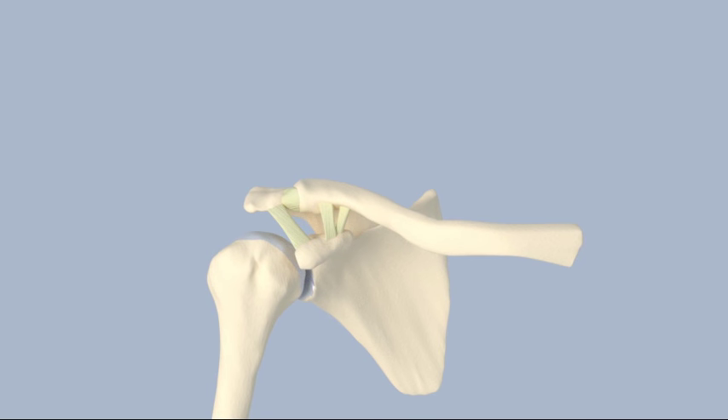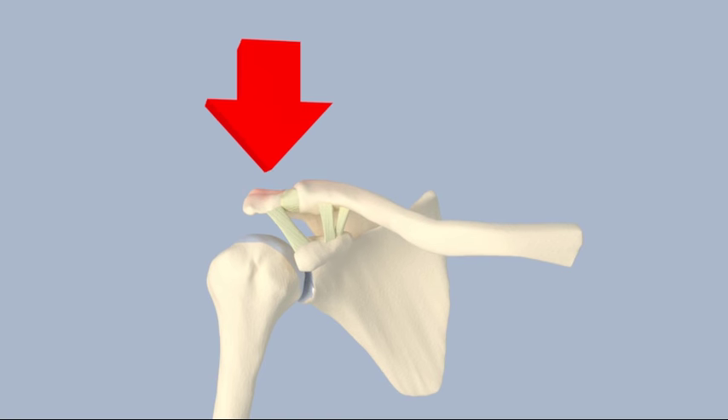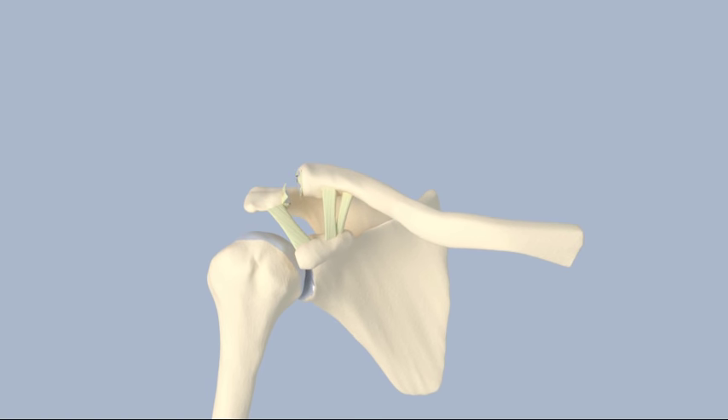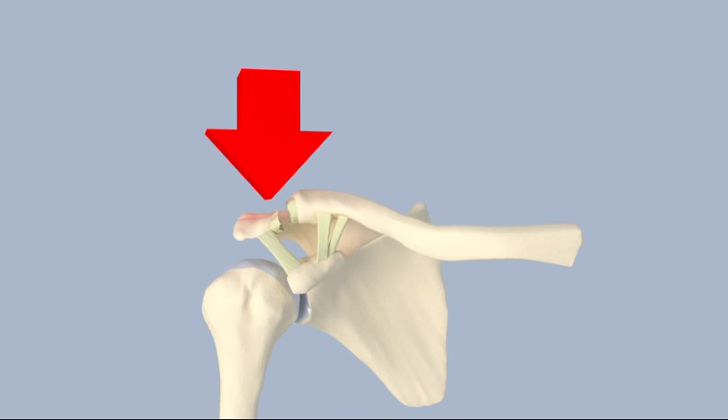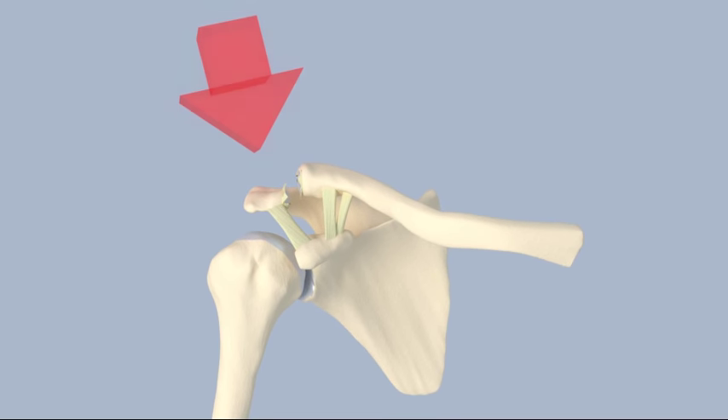Type 2 AC injuries occur when the acromioclavicular ligament is completely torn. This allows more movement at the AC joint and the elevation of the clavicle is more evident on x-rays. The arm is placed in a sling or shoulder immobilizer for two to four weeks. Range of motion exercises can begin at that time, but strenuous shoulder activity is avoided for six to twelve weeks.